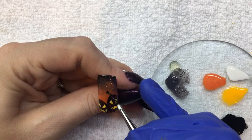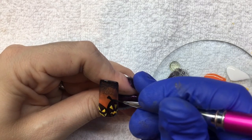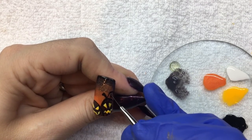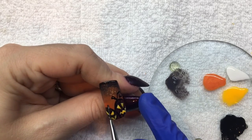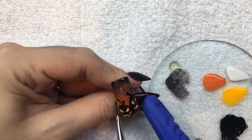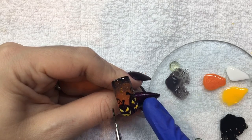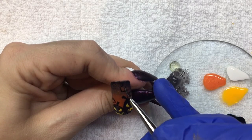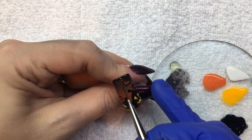Now I'm going to paint on the handle of the jack-o'-lantern and add a little squared-off curly-cue. Add in a few more squared curly-cues coming from the top downwards.